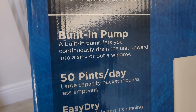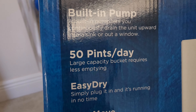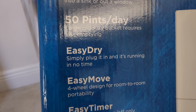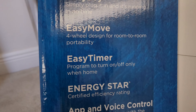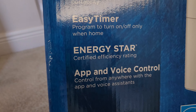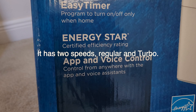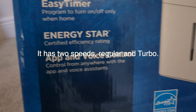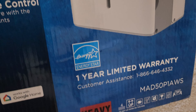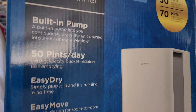The built-in pump lets you continuously drain the unit upward into a sink or a window. 50 pints a day, large capacity bucket that requires less emptying. Easy Dry — simply plug it in and it's running. Easy to move with four wheels. Energy Star compliant. It's probably variable speed like their other air conditioners, and it has app and voice control which works with Google.